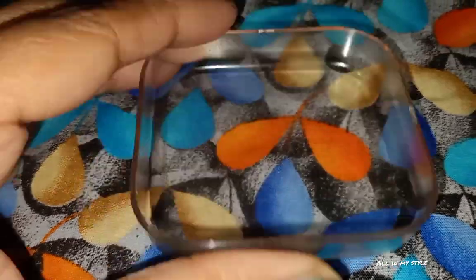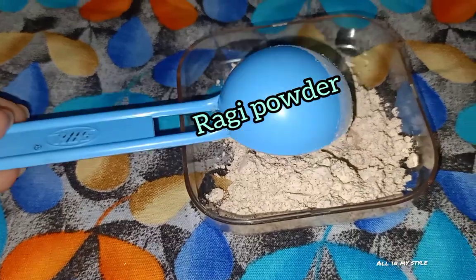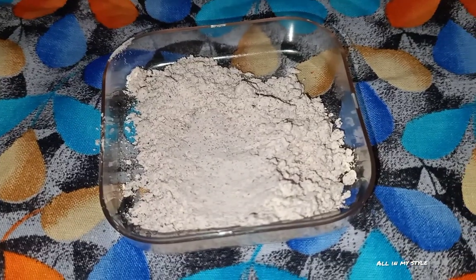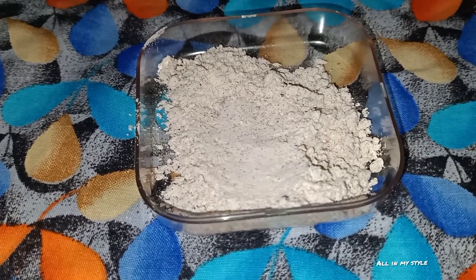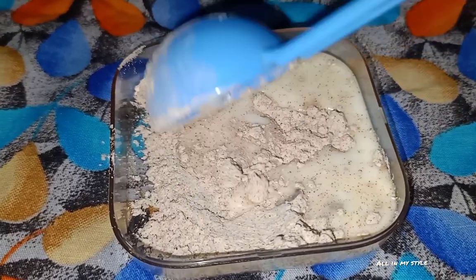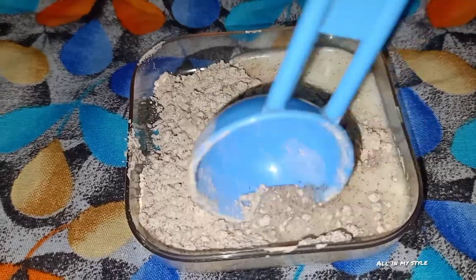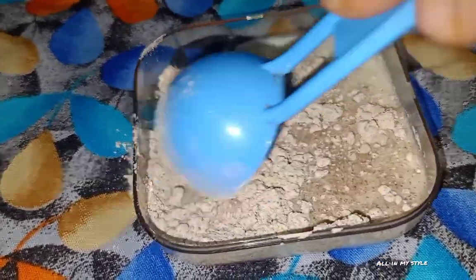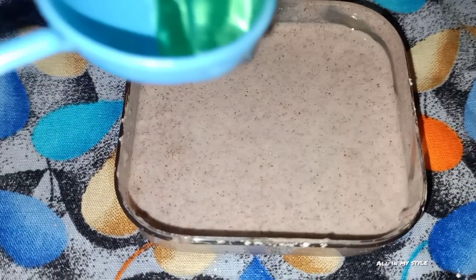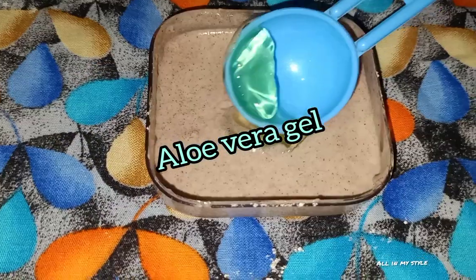Then we added a bowl here. We put a spoon of ragi powder and put it in the bowl. I'll mix this in a little rice water, then mix it in. Now mix in aloe vera gel — it's not a sweat, we can mix it in.